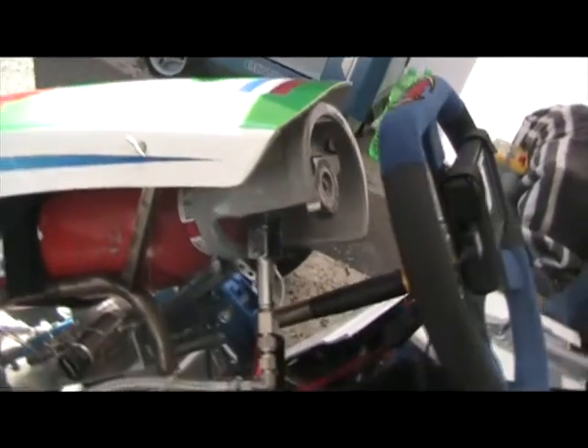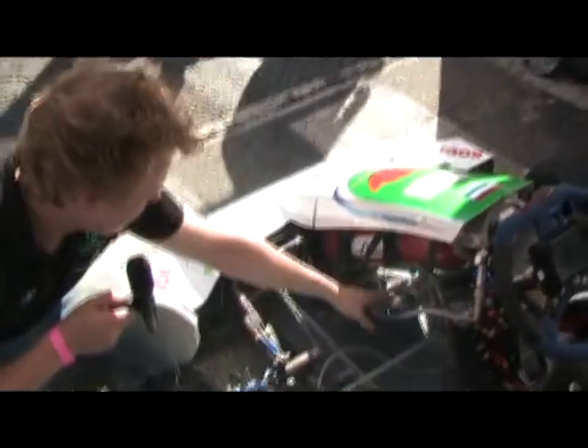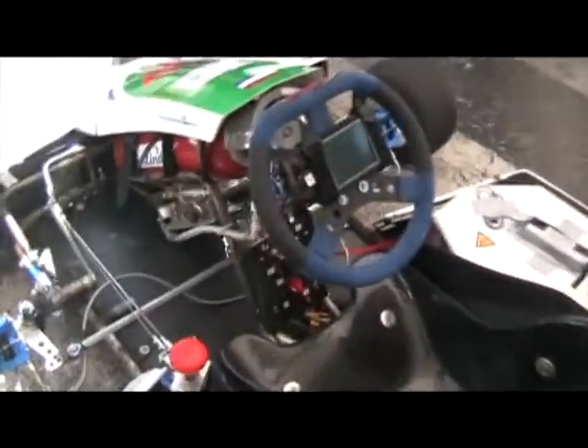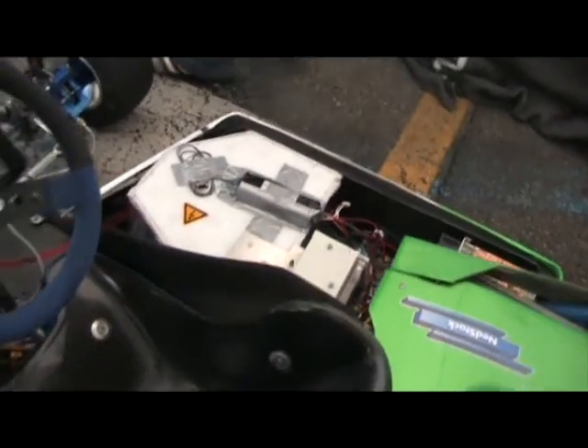In the fuel tank, the hydrogen is stored at 200 bars. It's a 5 liter tank, not that big. The 200 bars are regulated by the pressure box down here, which downsizes the pressure first to 80 and then to 28 bars. Afterwards it's fed to the second pressure box where it's reduced to 5.5 bars, which is the inlet pressure of our fuel cell.